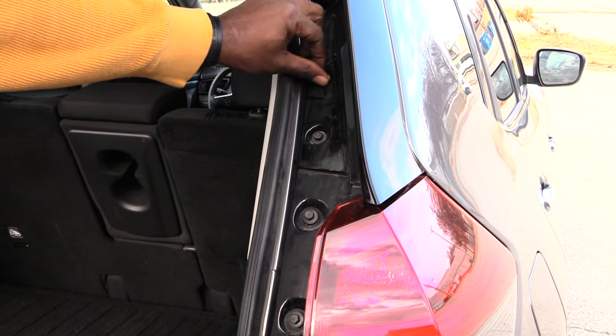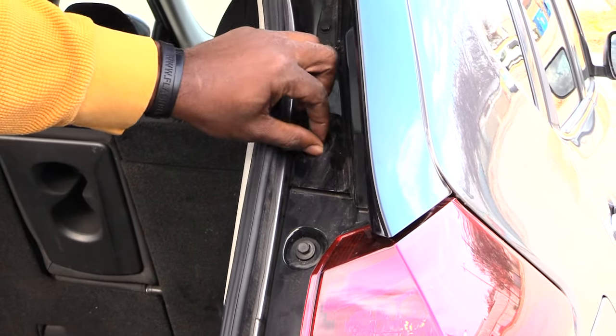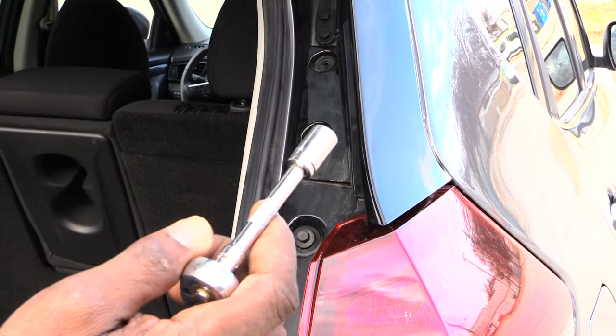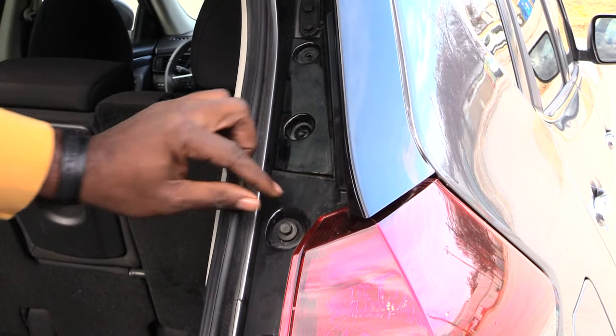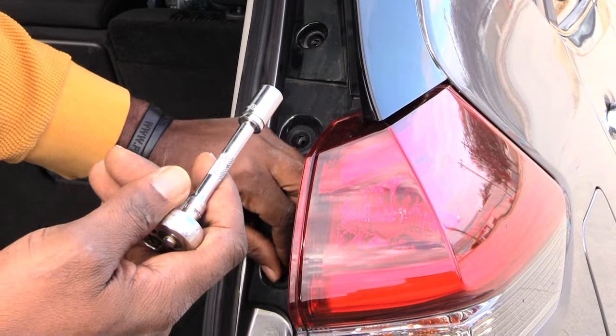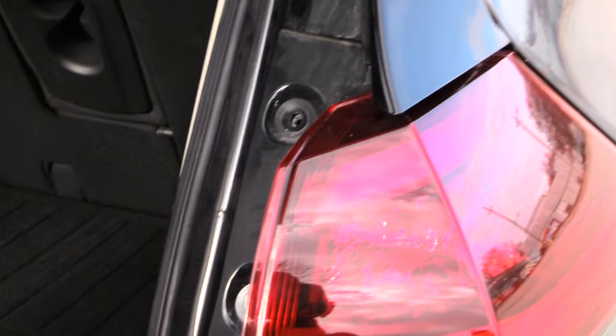On the 2018, what you want to do first of all is take out these four screws. You'll have one up here you want to take out, and it's going to take a size 10 socket. Then you want to take out these two down here, which also takes a size 10 socket.